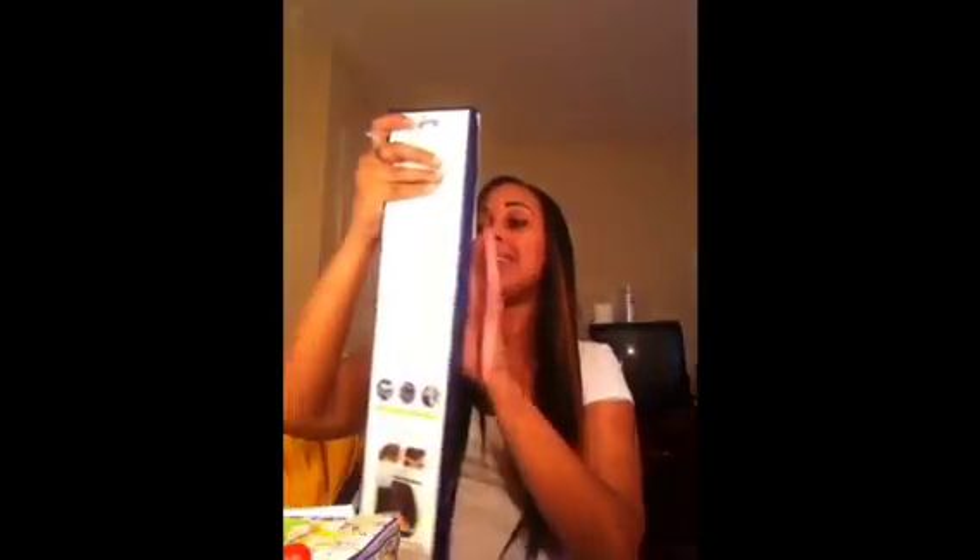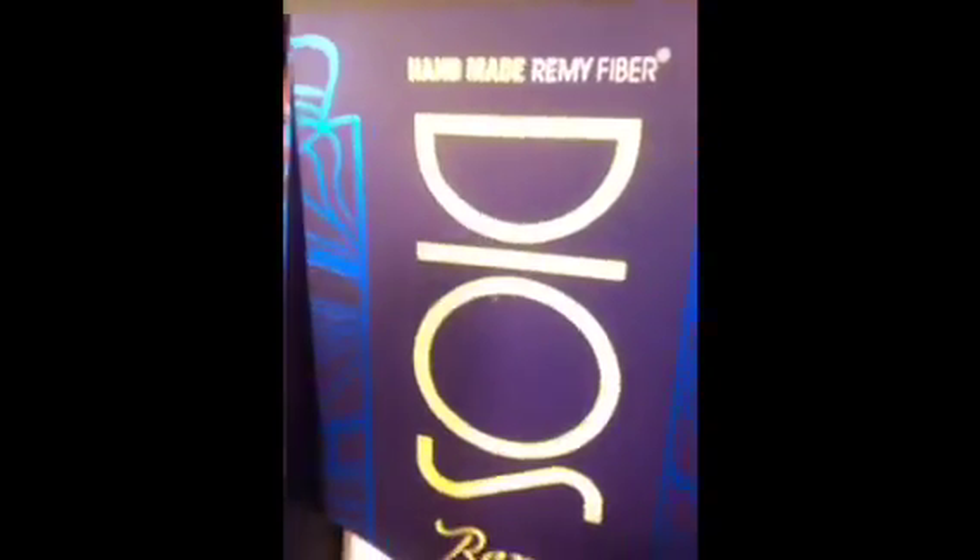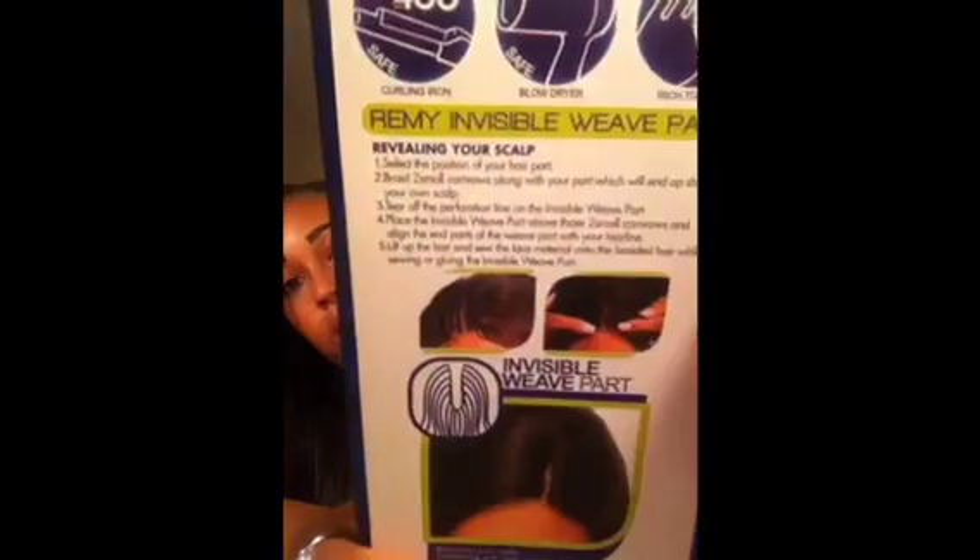I don't have the little plastic bag, but I kept the box. It is the Zuri Handmade Remi Fiber — the Handmade Remi Fiber Dios Remi hair. It comes in a long, pretty box like this, and it comes with an invisible part — like its own invisible part. It shows you the directions here. You can heat it up to 400, you can blow dry it, and it has a rich, soft touch. It just tells you how to put in the thing, and it's 100% Truthful.